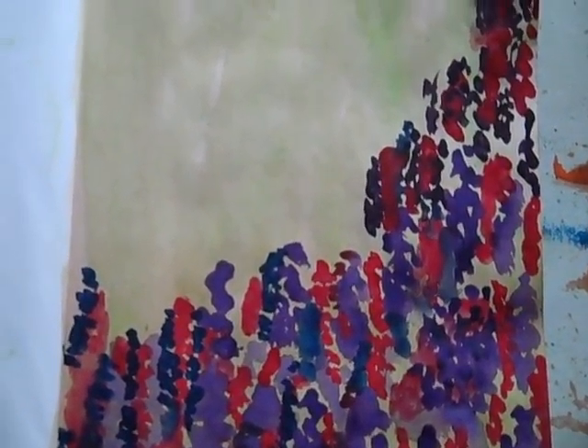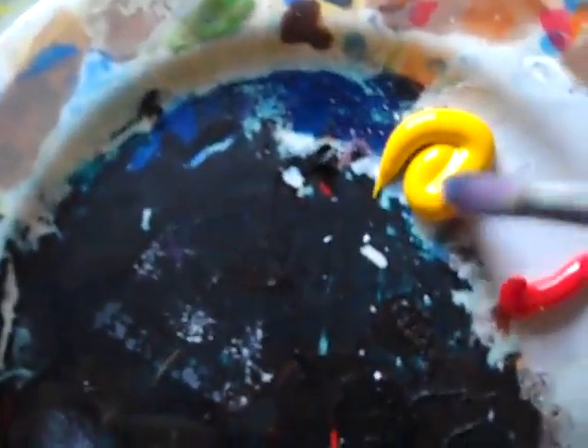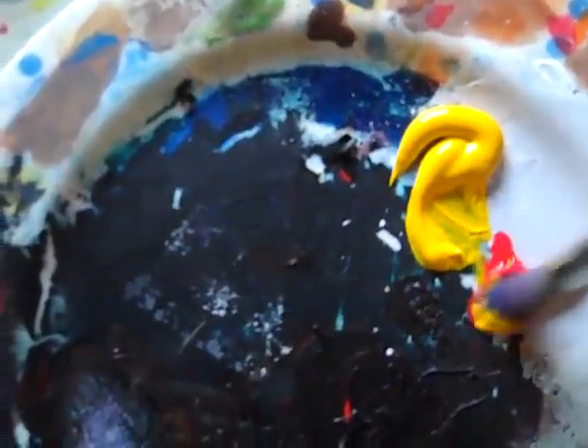Hey everybody, happy first day of May. I have painted this actually in watercolor, but this morning I saw a beautiful moon — it was almost just this pure orange.